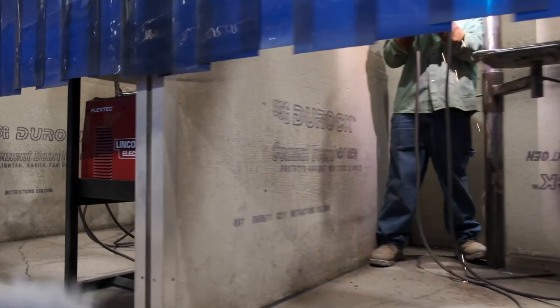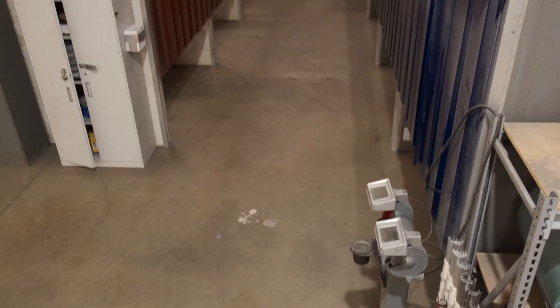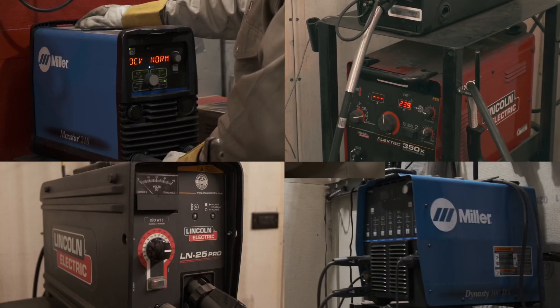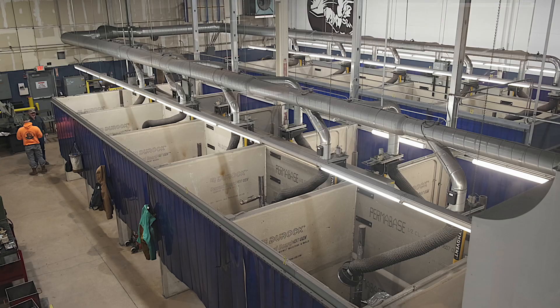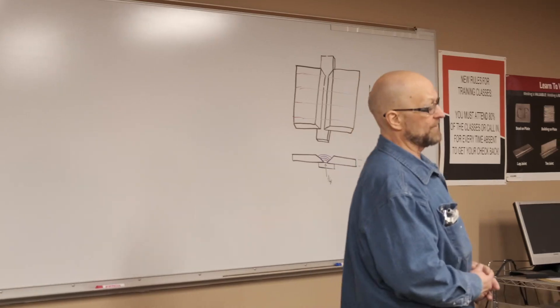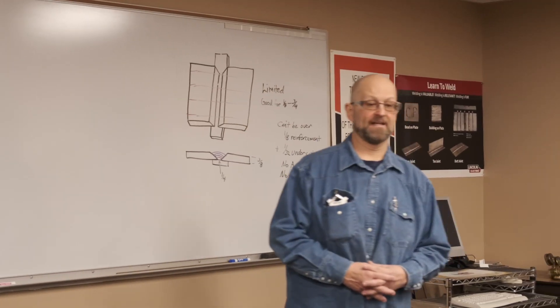We have 24 welding booths here. Across the street we have the annex building — there are 12 welding booths there. We've got brand new welders in the last two years, a $150,000 exhaust system, and we use all brand new steel here. It's really a quality facility — it absolutely is.